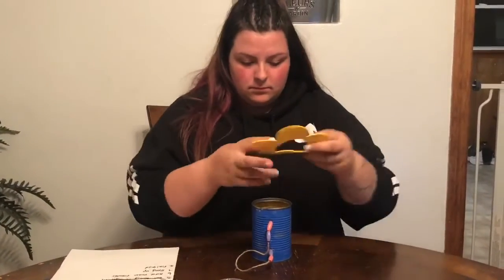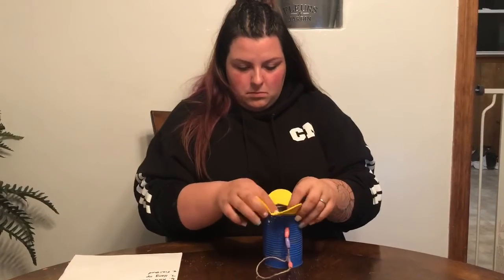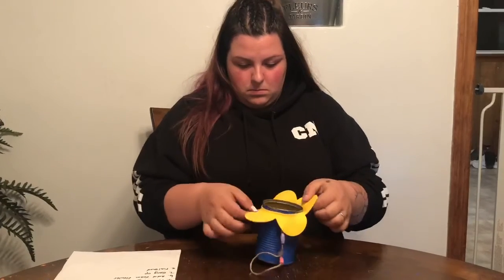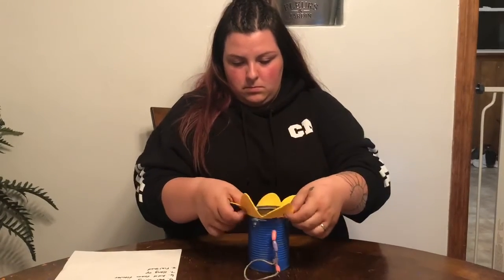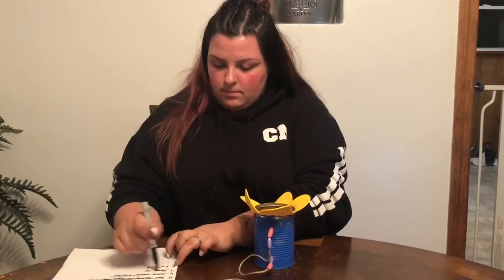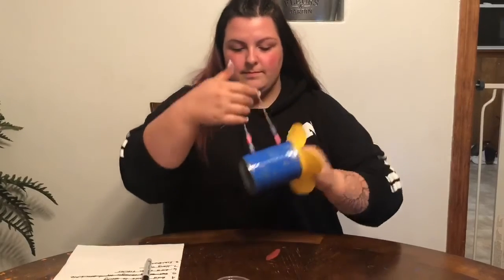I will then place my flower over the can. My bird feeder is now complete. I can get bird food and go hang it up outside.